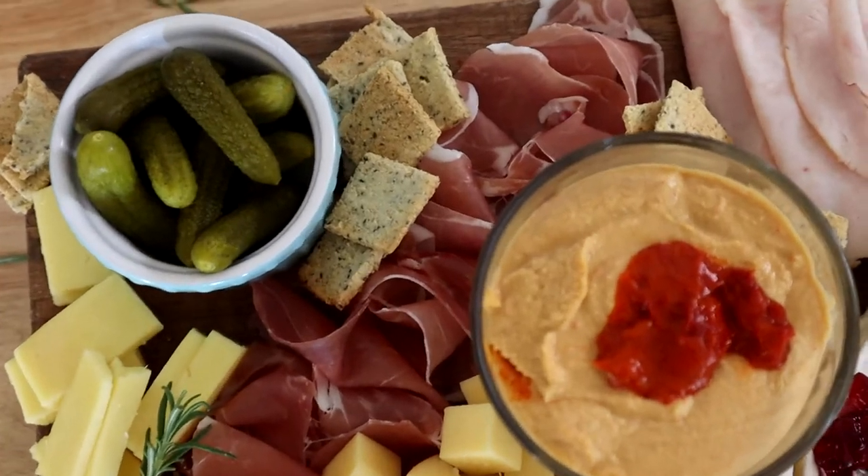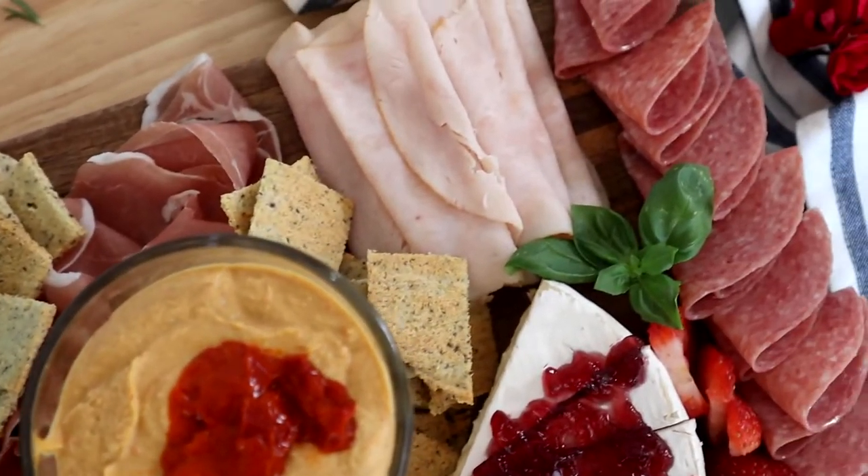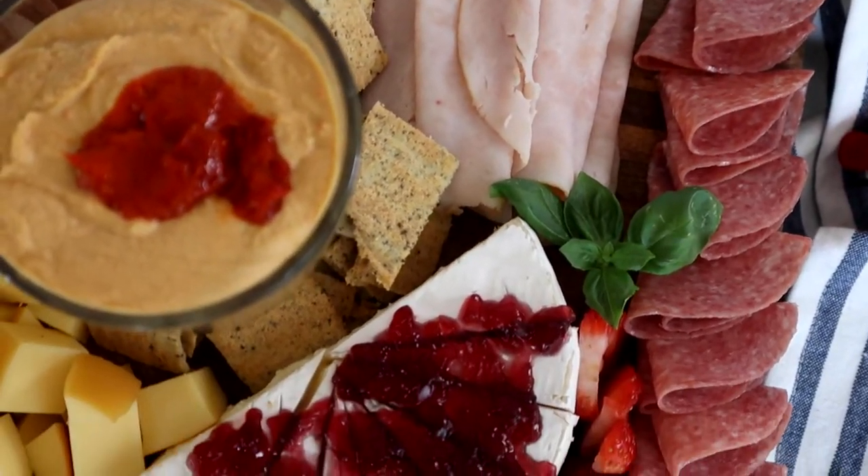Today I'm going to show you step-by-step how to make a gorgeous keto charcuterie board. It's a perfect snack or appetizer for a party, entertaining, or even date night.